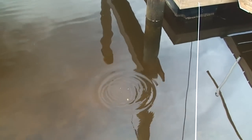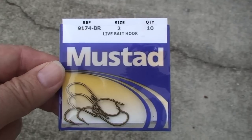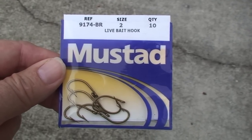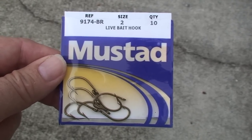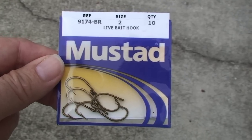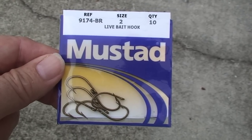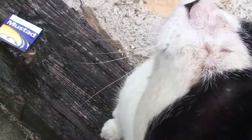Here we go. Bang. This is the hook we use to hook them. I don't have any stock in the Mustad Company, but these things will hold a sheepshead. We've caught them up to ten pounds here. Freddie's probably about eight pounds. Let's go fishing.